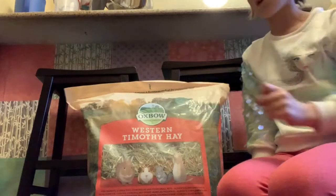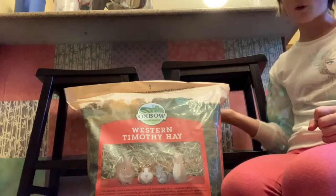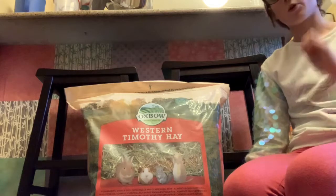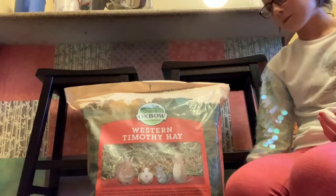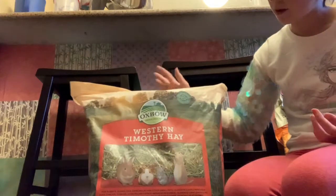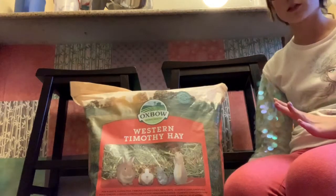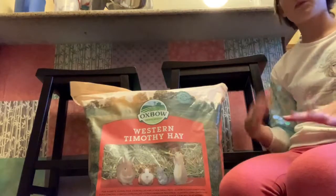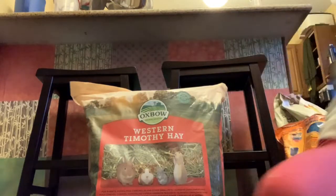This is the hay I use — Western Timothy Hay by Oxbow. I get it from my local feed store because it comes in much larger quantities and it's also much cheaper than buying it at a pet store. I find this amount lasts me a couple of weeks, and I keep it in a little bucket.